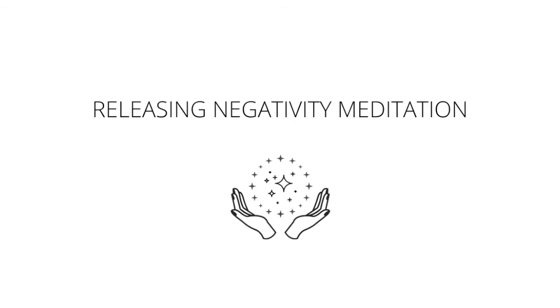Moving up to the heart — that green wheel of energy. Allowing you to fill any empty space with empathy, gratitude, balance, and most importantly, forgiveness. Taking steady breaths in, steady breaths out.